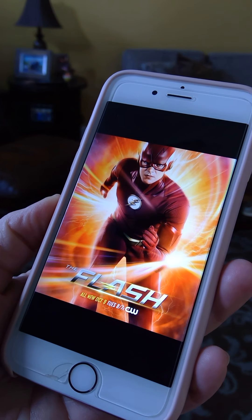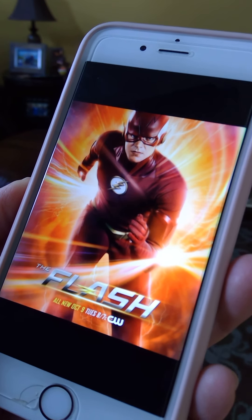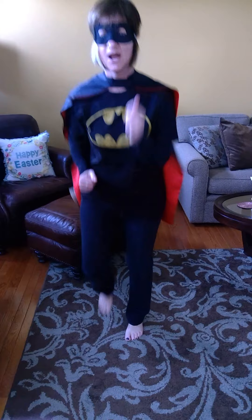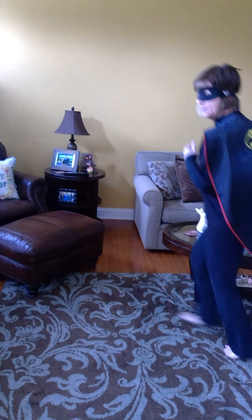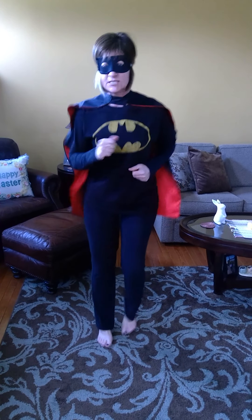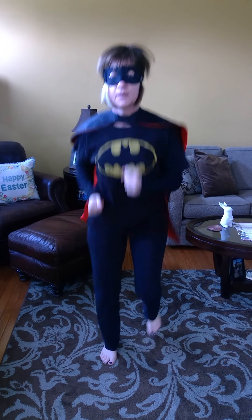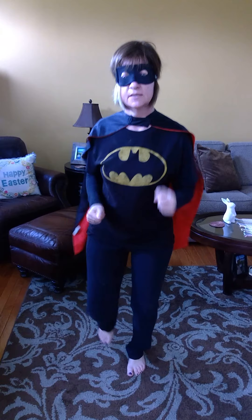Our last superhero exercise of the day is pretending to be the Flash — we're going to jog in place. If you have a big enough space in your house, you can go in a circle, but we're going to do our little superhero jog. Count to ten: one through ten. Great work being superheroes and starting your work week off just right.